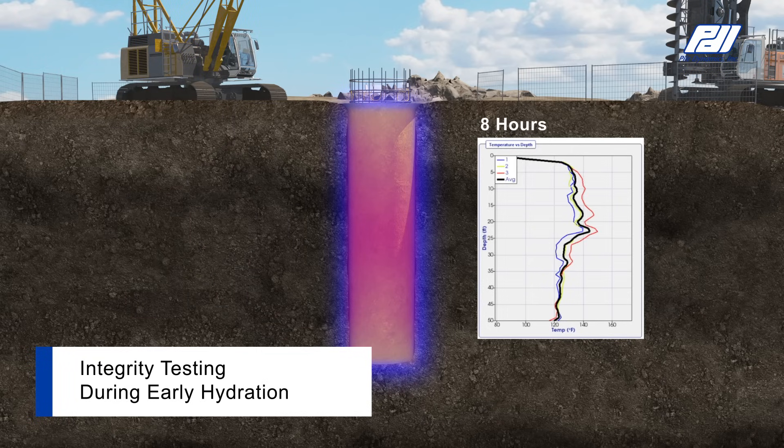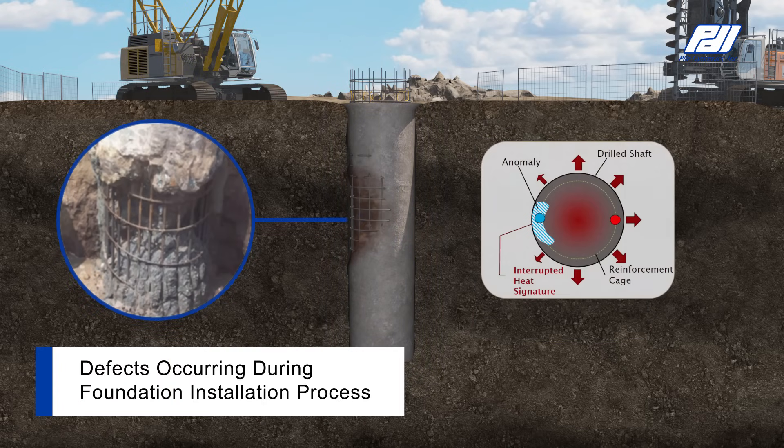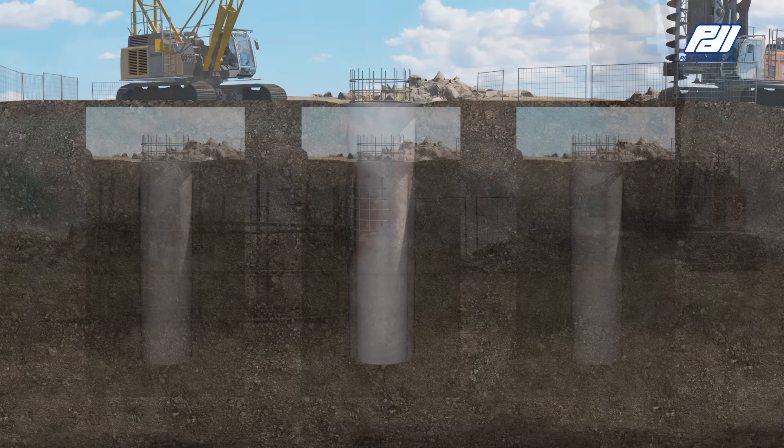Temperature during curing is directly related to the concrete quality, volume, and radius. TIP results reveal necks or inclusions, which are indicated by regions that are cooler than average, and bulges, or regions that are warmer than average.